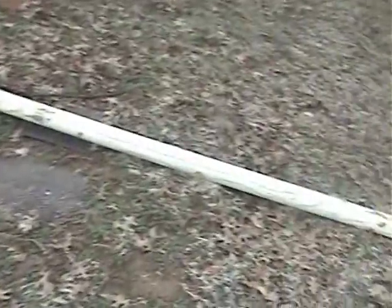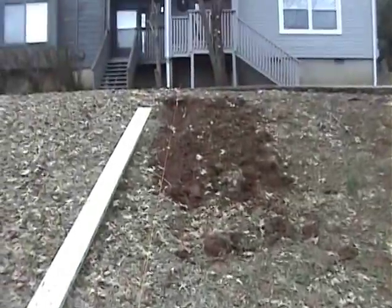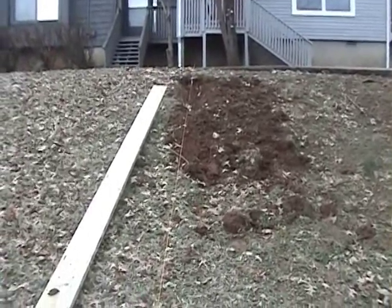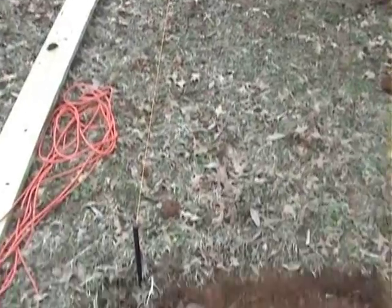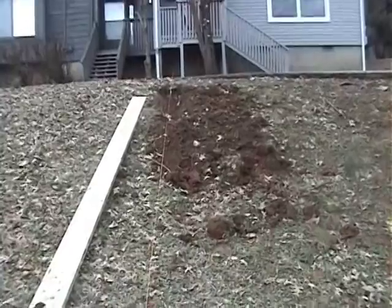And then I've got some landscape lumber — it's a three by five — I'm going to be using those for the steps. Just taking a little break from the digging here and I thought I would show you the layout and the progress, so we'll be back.